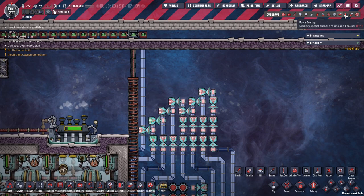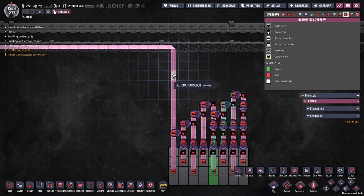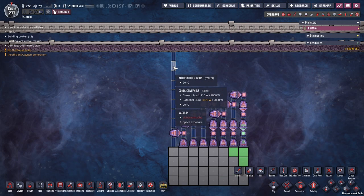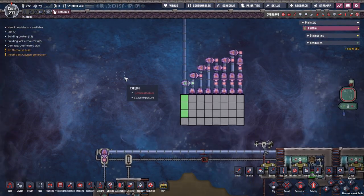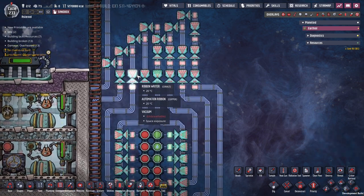This whole contraption over here then gets put onto this bus. And you can see this automated ribbon over here — technically, it should only be used for four signals: bit one, two, three, and four. However, you can actually go to 32 bits by stacking these things up.